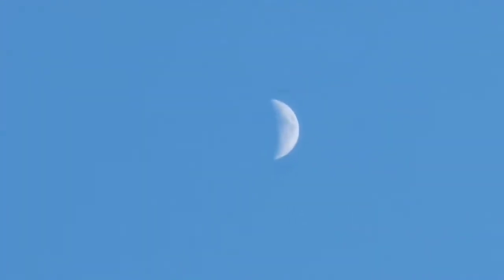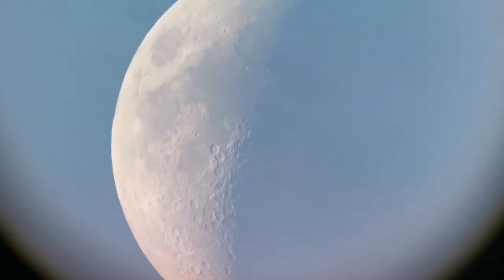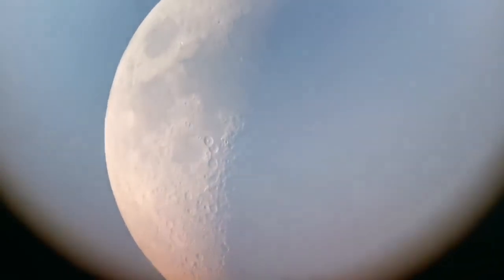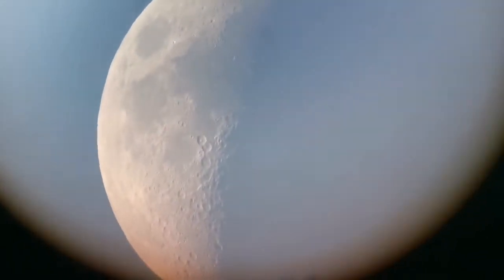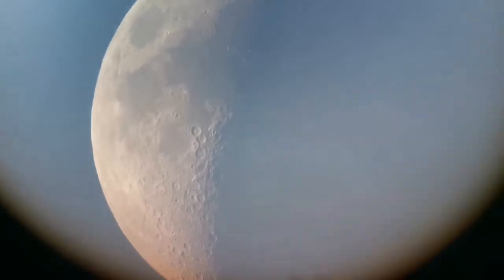That's the moon I was looking at — probably one or two days to the first quarter. I'm using the Skywatcher Nirvana, one of the most comfortable eyepieces I've ever used. This is the 16mm one, which has an 82-degree field of view. I'm really pleased with the amount of detail I can see, though my hand cannot hold the camera against the eyepiece very steadily.